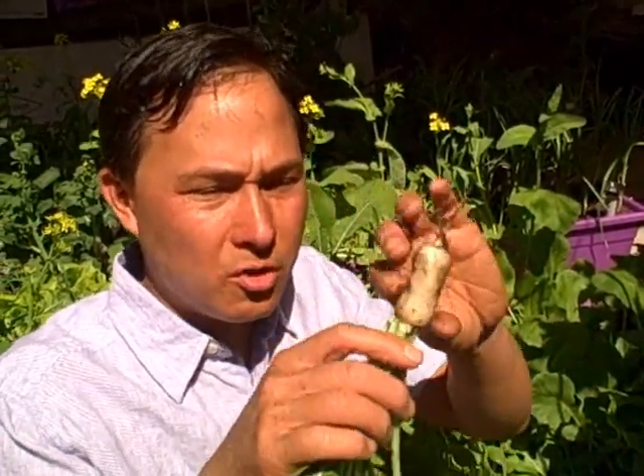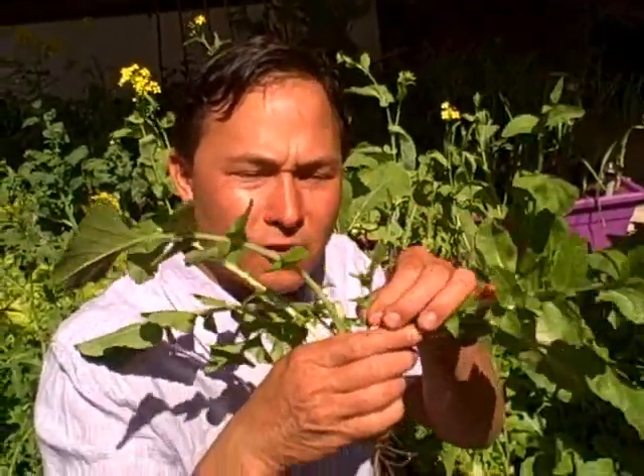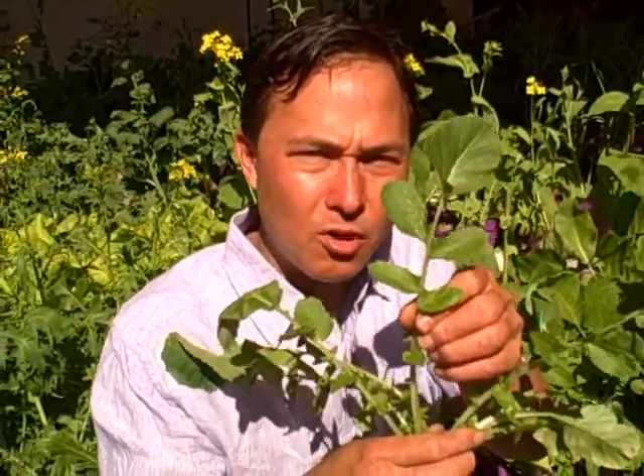Besides eating the root, don't forget you can also eat the leaves. I prefer to eat some of the smaller leaves in salads. The large leaves are edible too — you can cook them up, put them in a green smoothie or juice. I wouldn't put too many though; they do add a nice flavor to your juice.